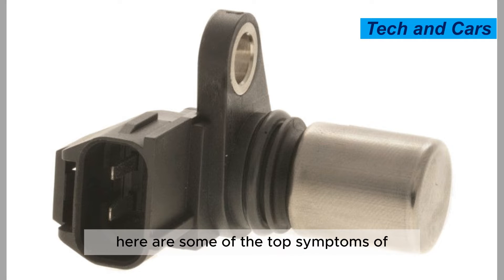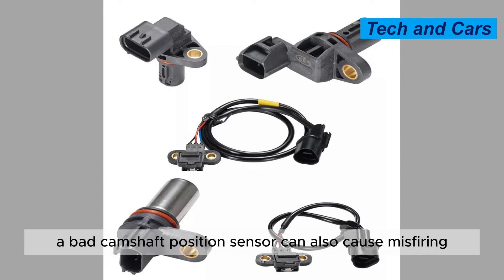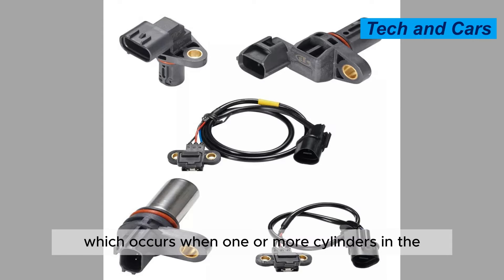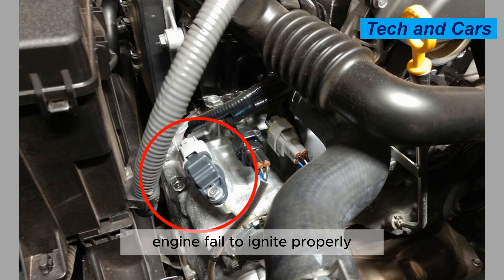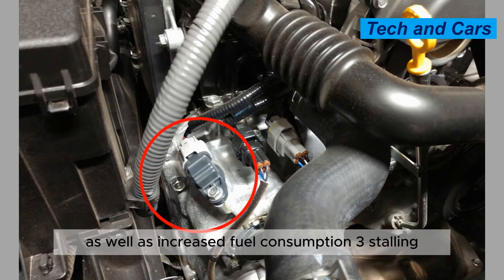Here are some of the top symptoms of a bad camshaft position sensor. Symptom 2: Misfiring. A bad camshaft position sensor can cause misfiring, which occurs when one or more cylinders in the engine fail to ignite properly. This can lead to a loss of power and acceleration, as well as increased fuel consumption.